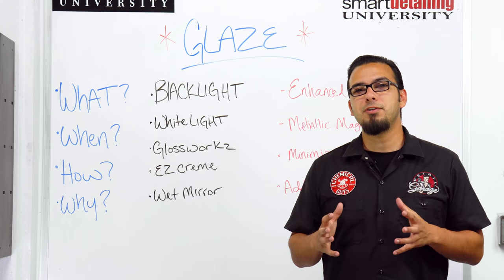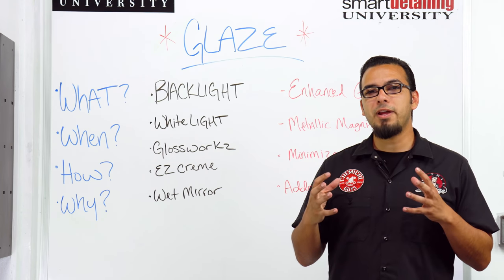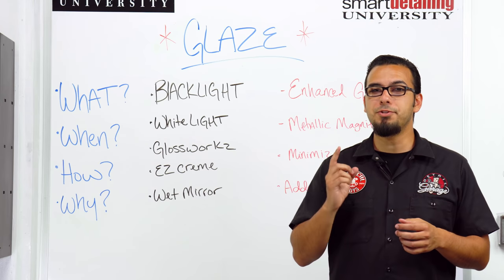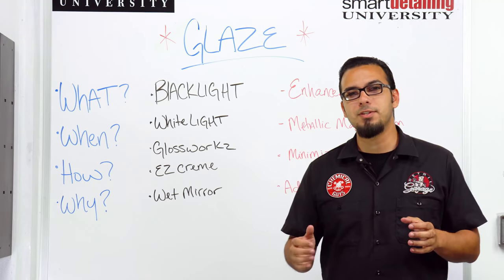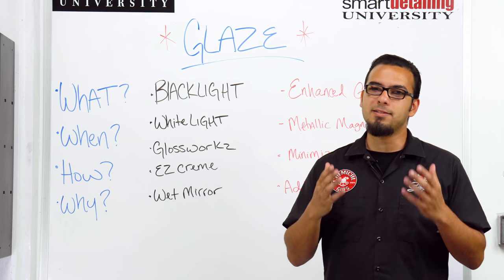And lastly we have Wet Mirror Finish. This can go on any color vehicle but I prefer to reserve it for things like bright oranges, reds, or things that already have pearl or metallic in the paint, because this gives it more of that gloss — and in the words of Joseph, it gives it that wet dolphin skin look. So this is going to be great to simply enhance the color of your vehicle while also adding some protection.